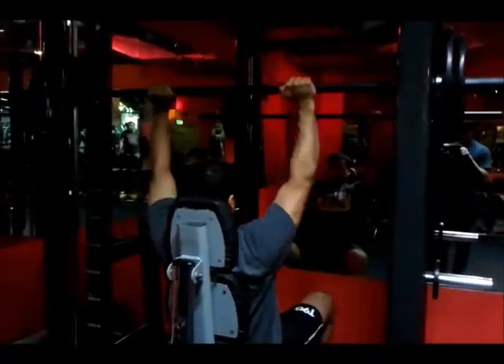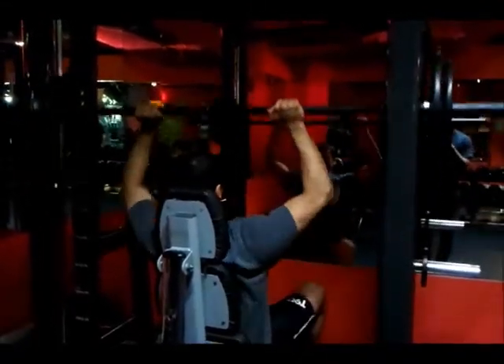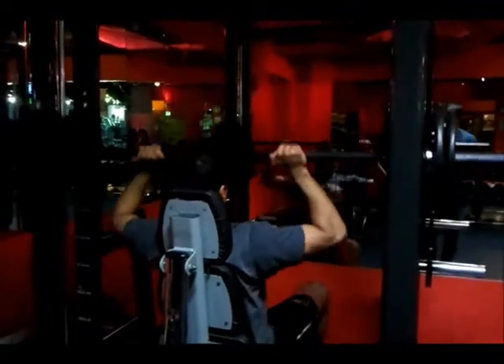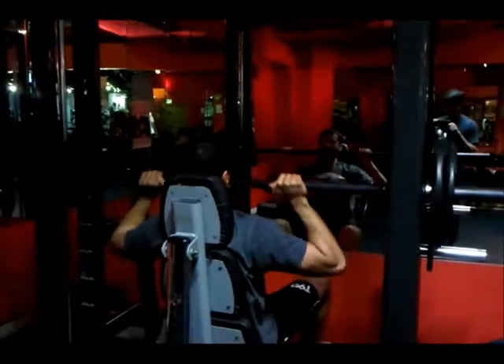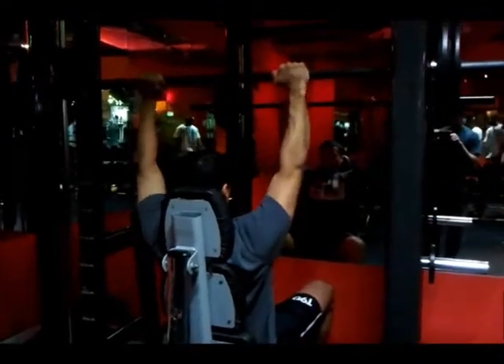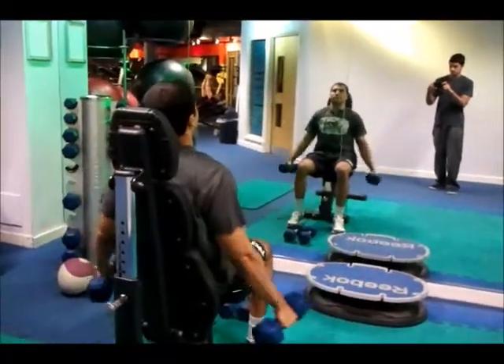My next exercise was the shoulder press on the Smith machine. I did 4 sets of 8 reps and on my last set I did 8 reps of 55kg. You can see that I had a relatively close grip, and that was so that I could target the tricep muscles as well as the shoulders.